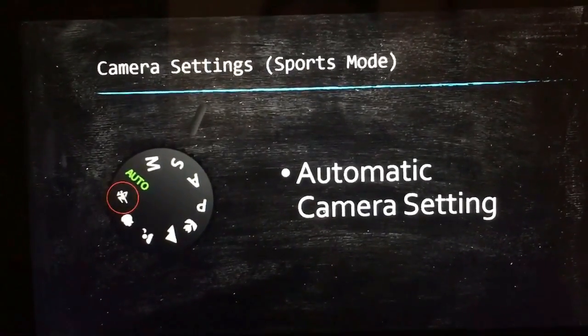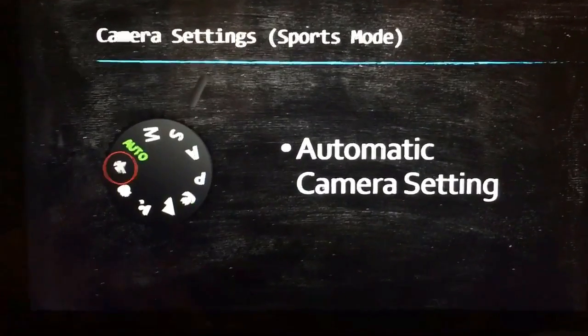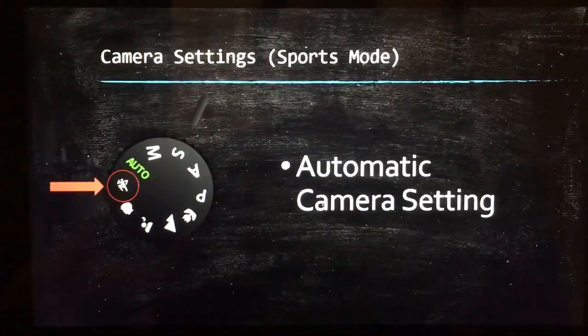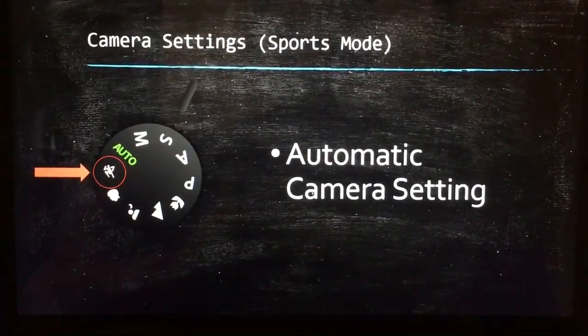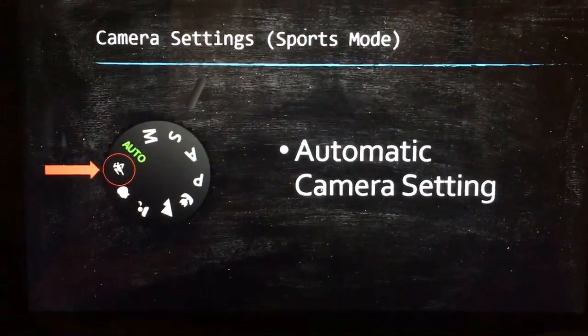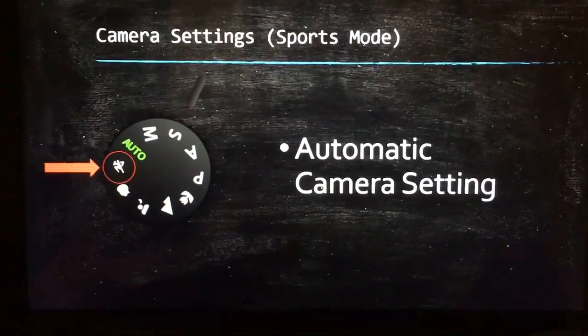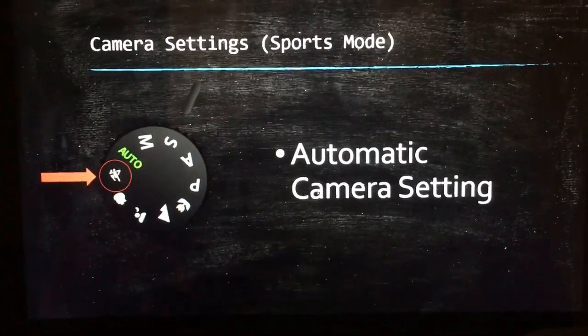The next camera setting I want to talk about is the sports mode setting. On the camera it appears as this little running man icon, and basically the sports mode is just an automatic camera setting. The camera fixes the shutter speed, aperture, and all that for you. It's a really convenient setting to use when shooting sports or action photos.